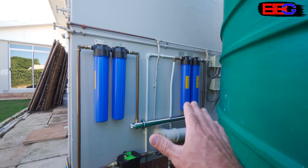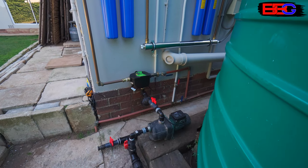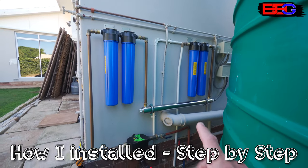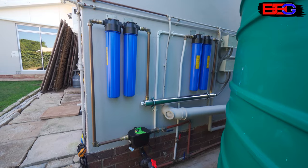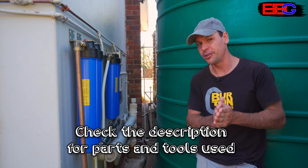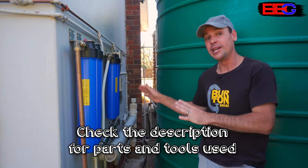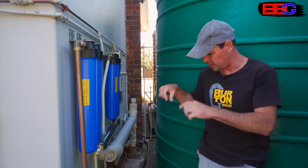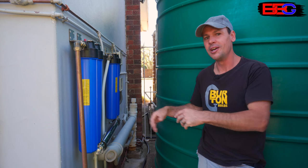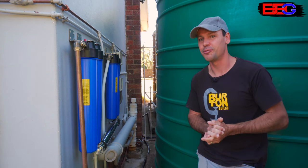This is our off-grid rainwater harvesting and filtration system. In a previous video I showed exactly how I installed this entire system and shared all of the best tips and tricks. Before we get started, I will leave links in the description to some of the tools I used to install this complete system, including components like the pumps, pump controllers, and filter housings — whatever information I can find to make your life a little bit easier.